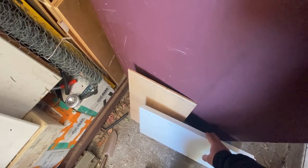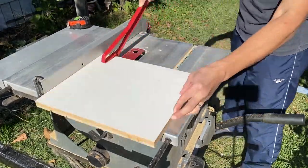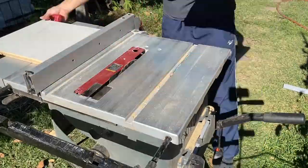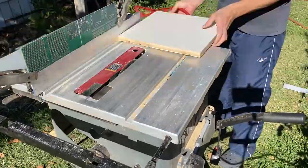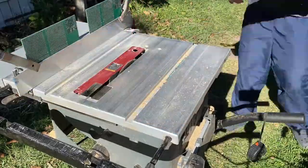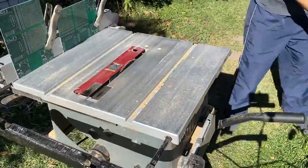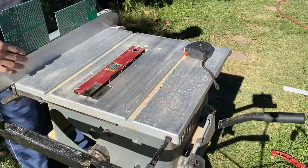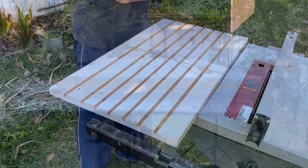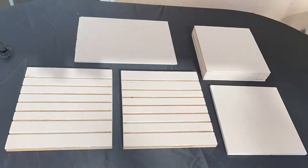Then, following with a lot of cuts. Okay, I've got all my cuts done.